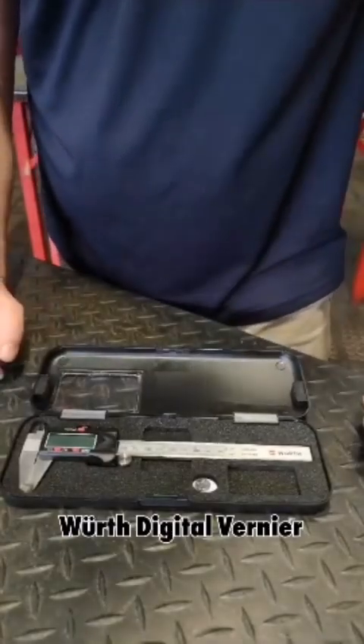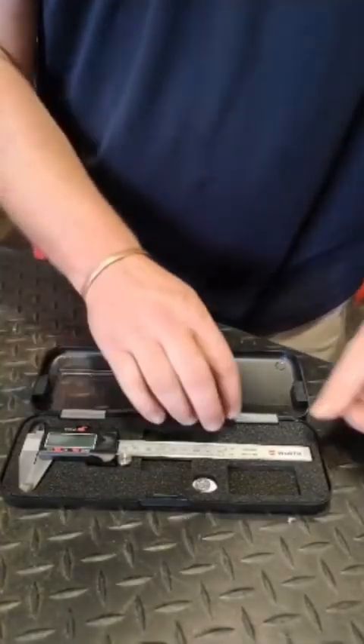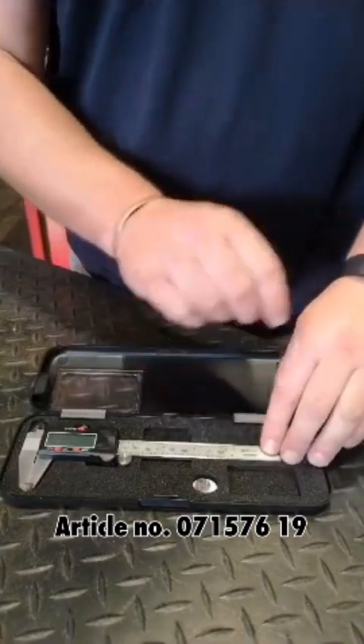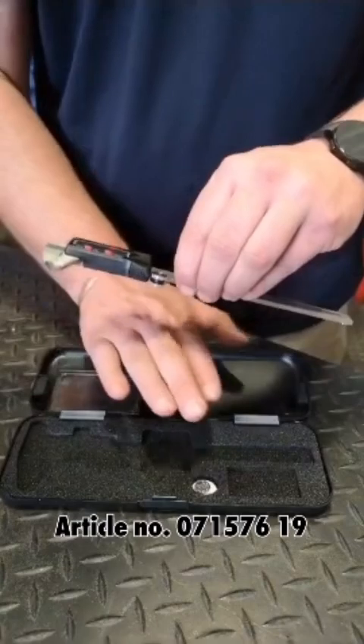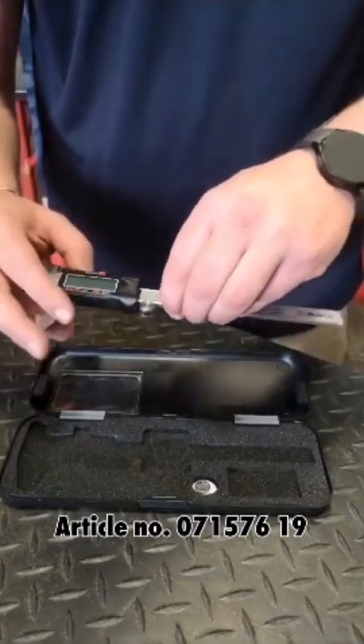Digital Vernier from work. Precision at your fingertips. Economic design with 150mm of measuring range. The product is supplied with reinforced plastic housing for durability and keeping the device safe.